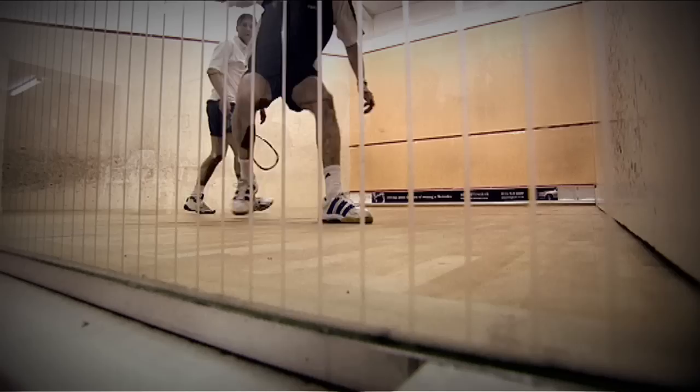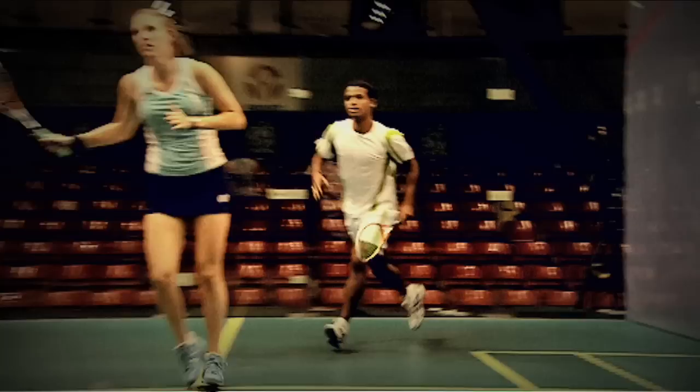Whoever wins the point serves. Whoever scores 11 points wins the game. Or if it's 10-all, you must win by two clear points. It's the best of five games that wins the match.